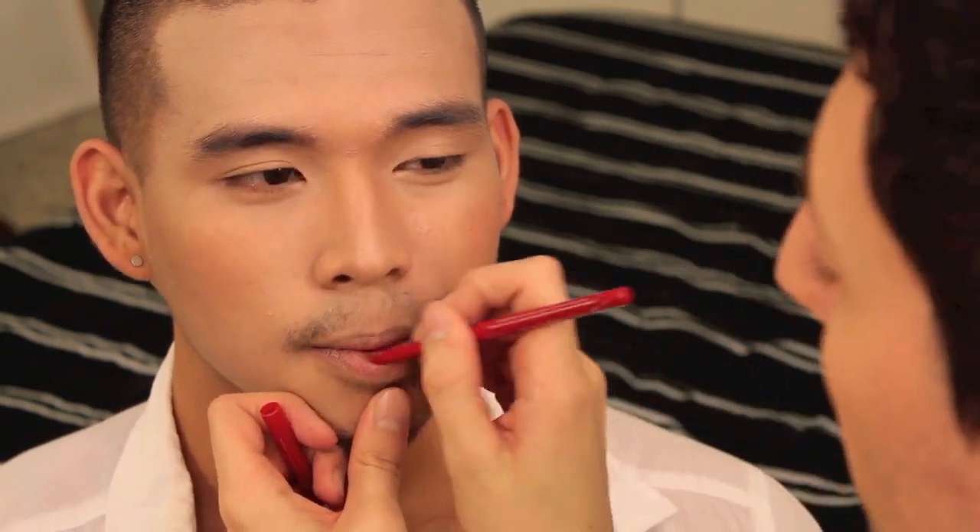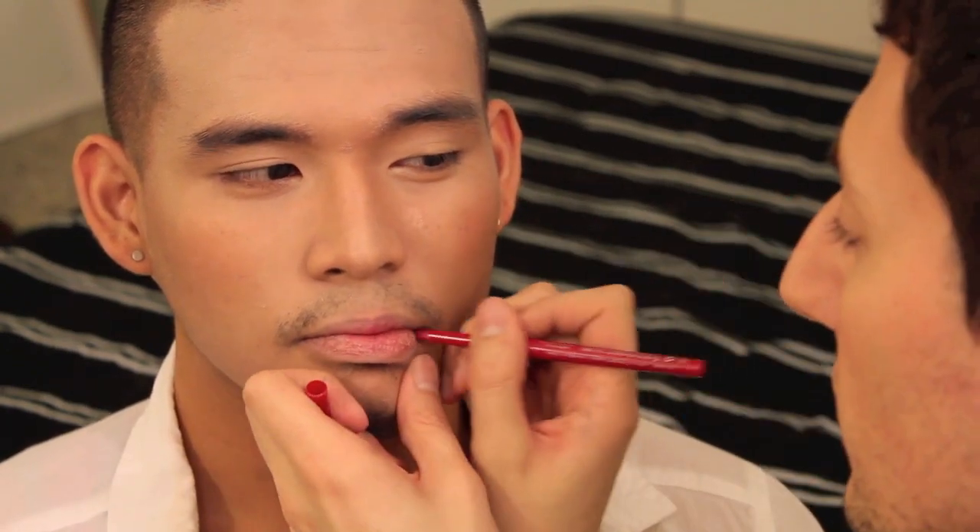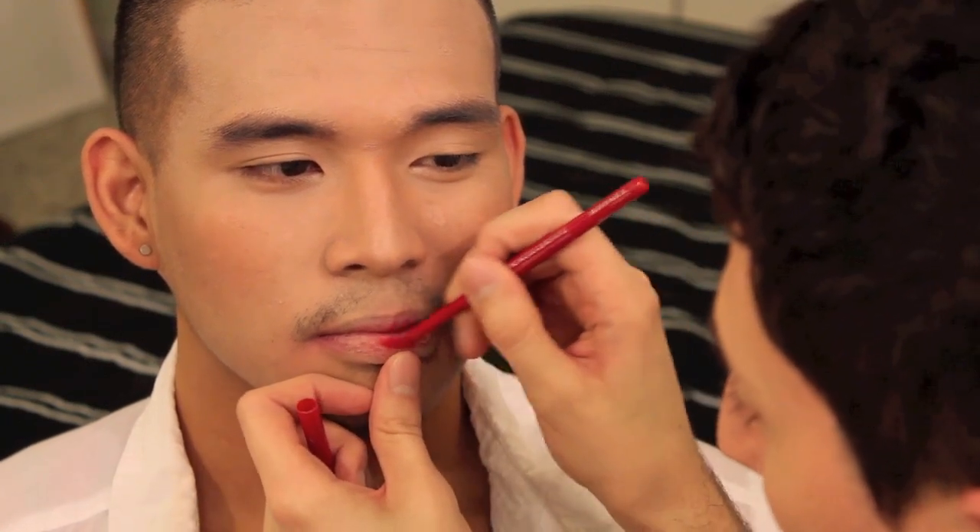For the lips I'm just applying a bit more foundation to unsaturate them and then a red lip liner to represent the blood stained inner lip. A little on the corners won't hurt either — okay, it probably hurt the victim, but carrying on.